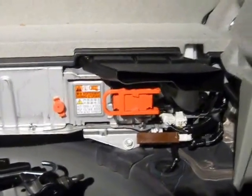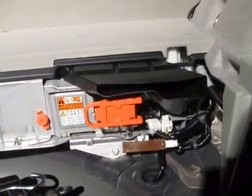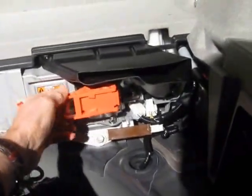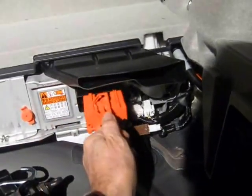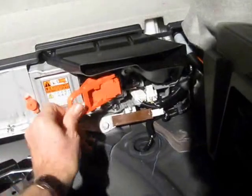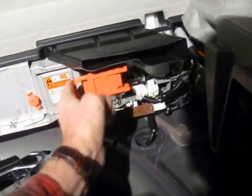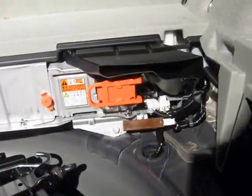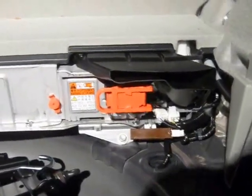One important thing: when re-installing the service plug, you have to plug it in, rotate it to lock it, and then slide the locking collar over. If that collar isn't slid over, the traction battery is not connected. Make sure you do that step correctly.